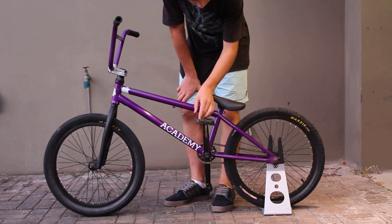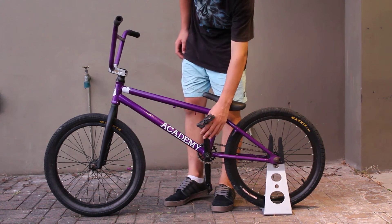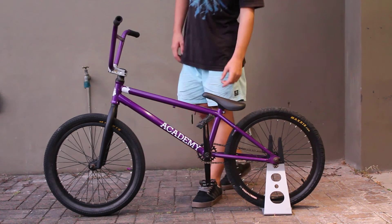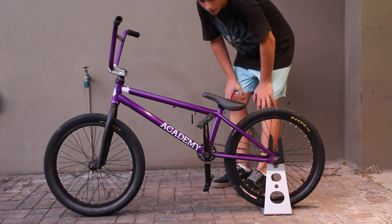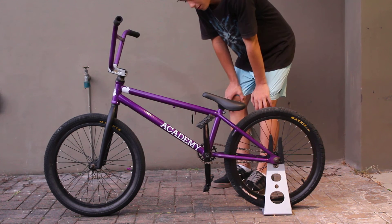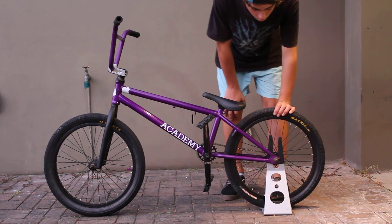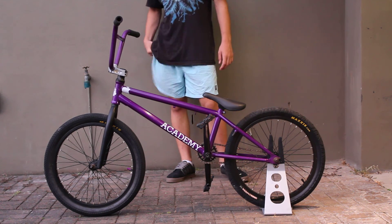My pedals are well going but I'm going to get new pedals anyway so it won't really matter. My cranks are Academy. My seat is just a black Pivotal. My chain is a Hololink chain and I've got 25 tooth sprocket. My back wheel is a Hookworm Maxis tire with a cassette hub.